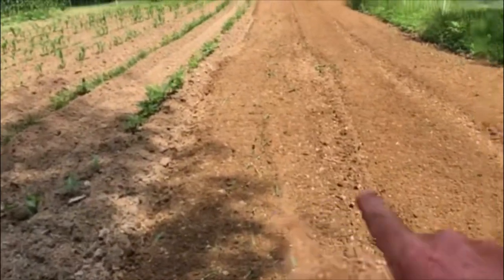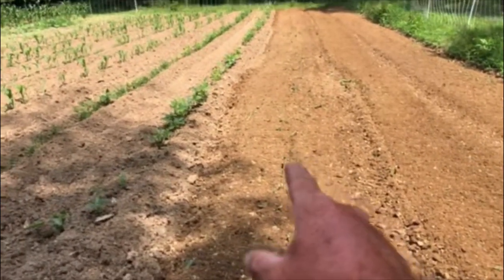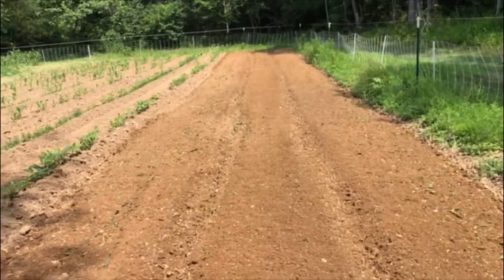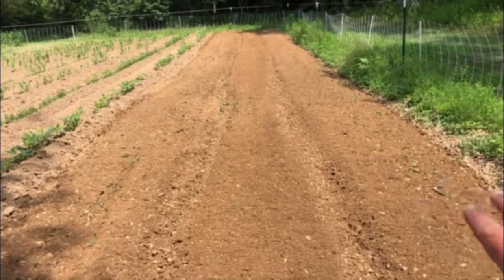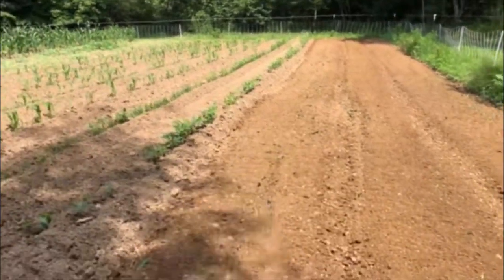Well that went pretty well. I can kind of judge where each row is going to go. I'll just hit it in the center and see where the rows were raised up. Since I only ran over it with the tiller once it didn't smooth it all out, so I can get the center of each row. That should be about the right spacing for me to be able to come back in here and cultivate it.